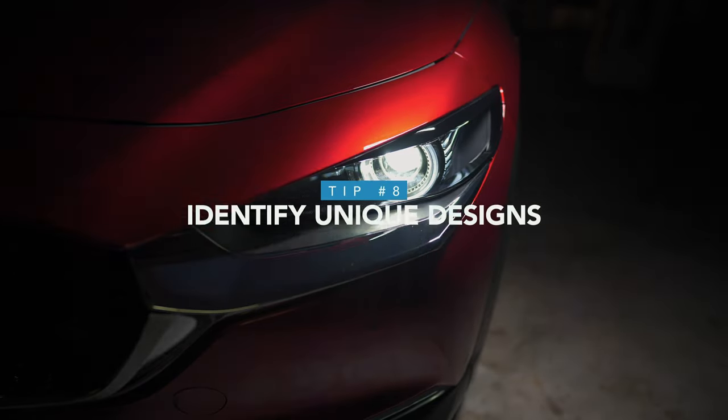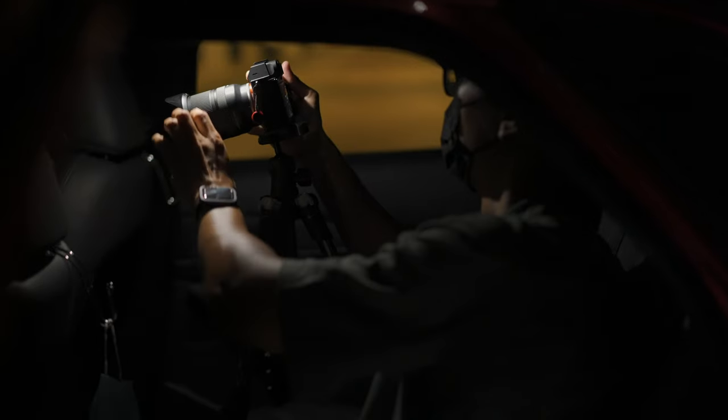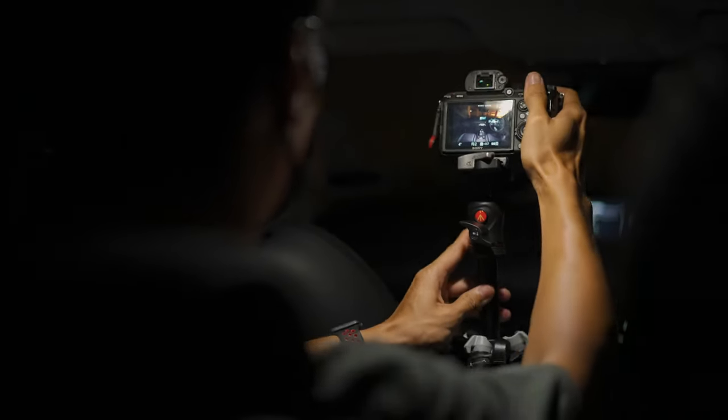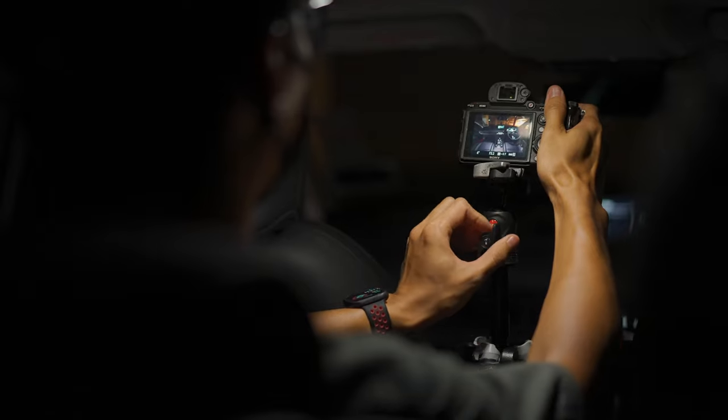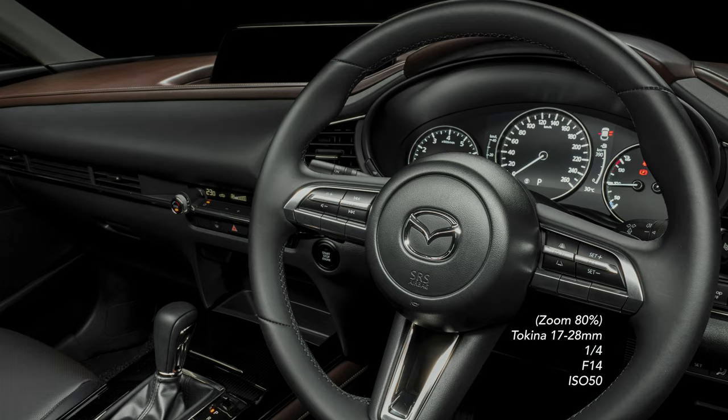Next, find the uniqueness of the car you're shooting. Identify the unique elements and photograph those. For example, the Mazda CX-30 is well known for its S-curve design on the side of the car, so it's definitely worth highlighting. And of course, don't forget about the interior of the car, as it's just as important for presenting the driving experience visually. A quick tip to capture more detail for interior shots: use a higher aperture and sufficient light to get a sharp image.